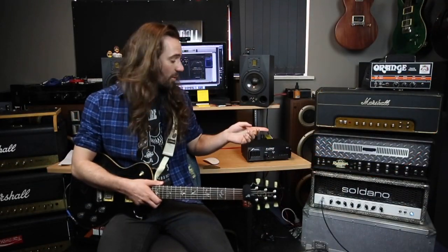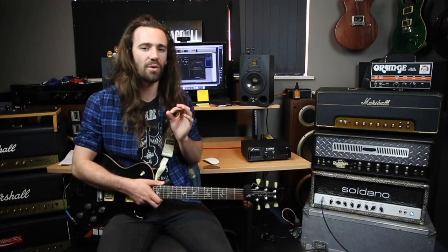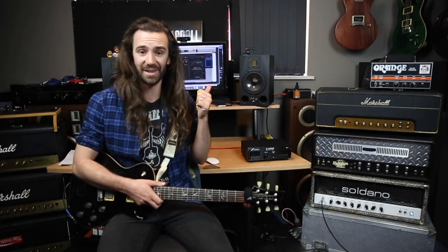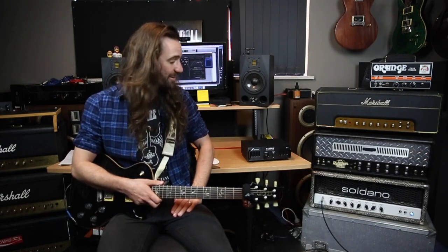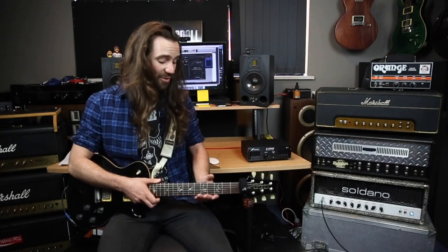Alright, so I've got this hooked up. I've got my Soldano Hot Rod 50 Plus running into the X-Load, and then I'm taking the unbalanced out into my UAD Apollo and running Fractal Audio's Cab Lab, which is an impulse response loader. It's very important to note that the X-Load doesn't provide any sort of speaker simulation — all it does is supply the load, and then you would use an external impulse response loader like the AX8, the AXFX2, or in this case Cab Lab. I'm running an impulse by Justin York, and I'd like to say thanks to Justin for suggesting Cab Lab because it's improved my workflow so much when it comes to making presets and mixing impulses, and to Matt from Fractal for hooking me up there.